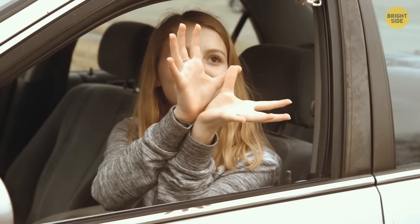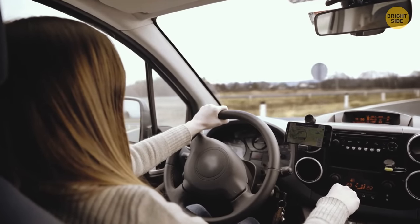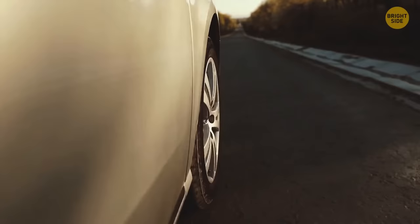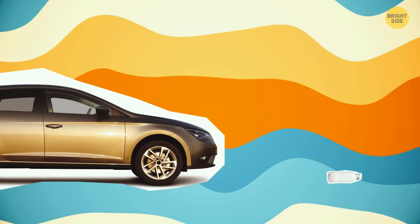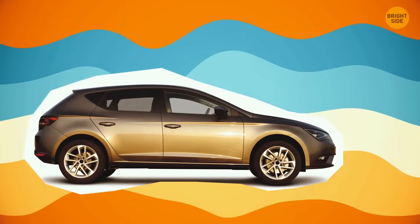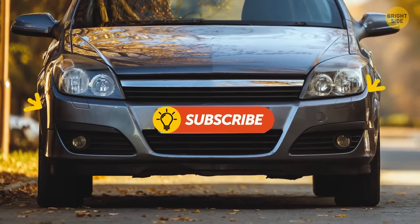If you've just got your driver's license or a new car and aren't quite familiar with it yet, there's a simple trick: take a plastic bottle and place it in front of your car, then drive over the bottle a couple of times, forward and backwards. This will help you get a feel for exactly where the wheels are and how big the front of your car is.